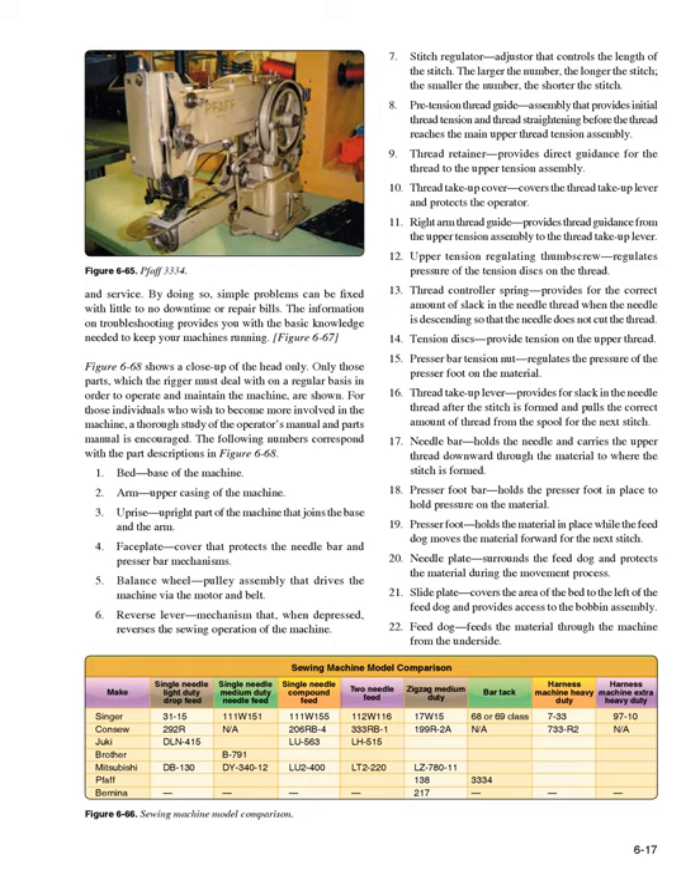14. Tension discs — provide tension on the upper thread. 15. Presser bar tension nut — regulates the pressure of the presser foot on the material. 16. Thread take-up lever — provides slack in the needle thread after the stitch is formed and pulls the correct amount of thread from the spool for the next stitch. 17. Needle bar — holds the needle and carries the upper thread downward through the material. 18. Presser foot bar — holds the presser foot in place. 19. Presser foot — holds the material in place while the feed dog moves the material forward. 20. Needle plate — surrounds the feed dog and protects the material. 21. Slide plate — covers the bed to the left of the feed dog and provides access to the bobbin assembly. 22. Feed dog — feeds the material through the machine from the underside.